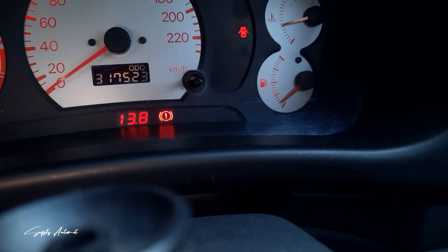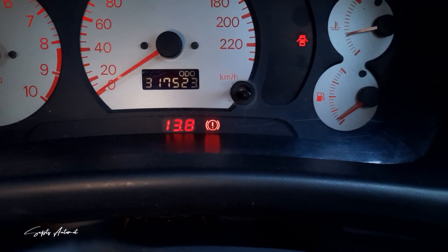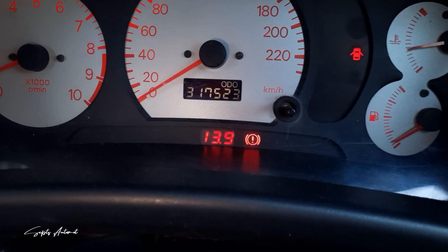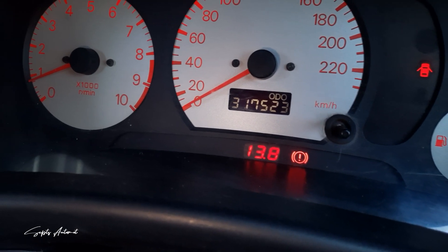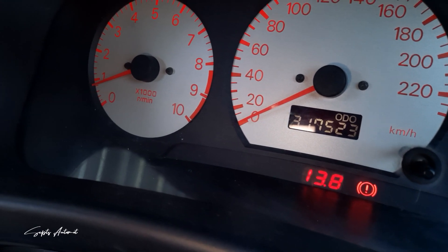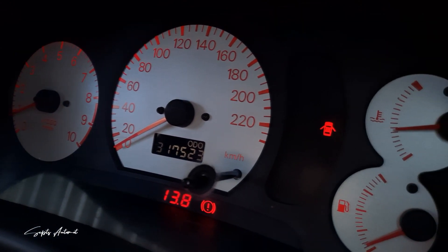Custom yang kedua adalah saya tambahkan Volt Meter pada Cluster Meter CK MiFact ini. Fungsinya adalah supaya saya bisa memantau kondisi kesehatan aki pada mobil saya. Selain itu, bila mana alternator mengalami kerusakan, saya juga bisa mengetahuinya melalui Volt Meter ini — saat alternator rusak, display akan menunjukkan voltase yang semakin menurun.